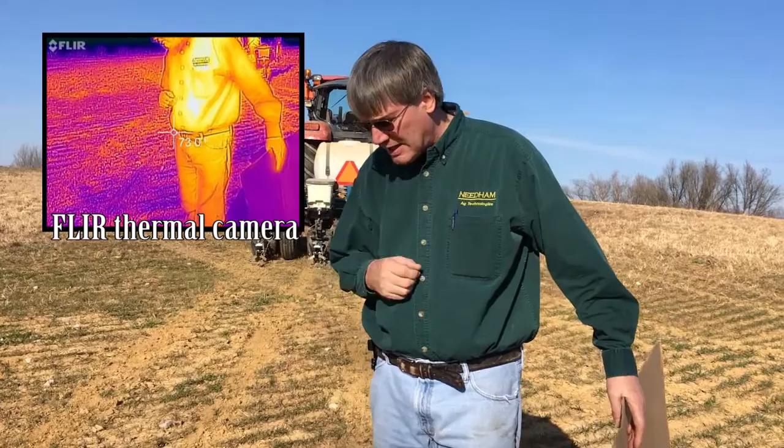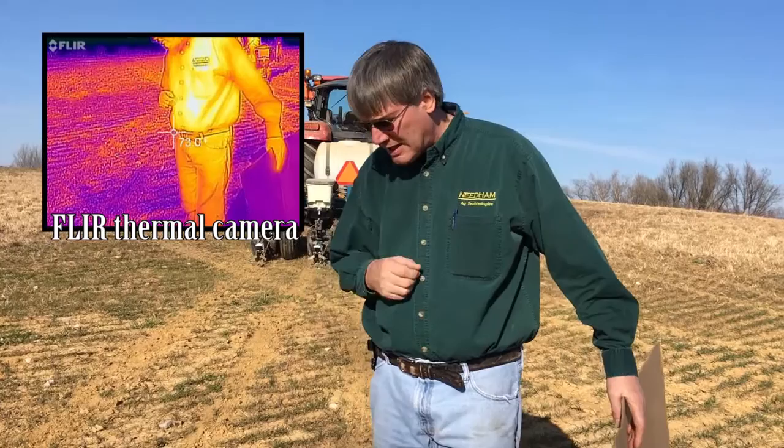So a little information today about soil warming — I hope you found this useful, especially with the use of the thermal camera. Thanks for watching.